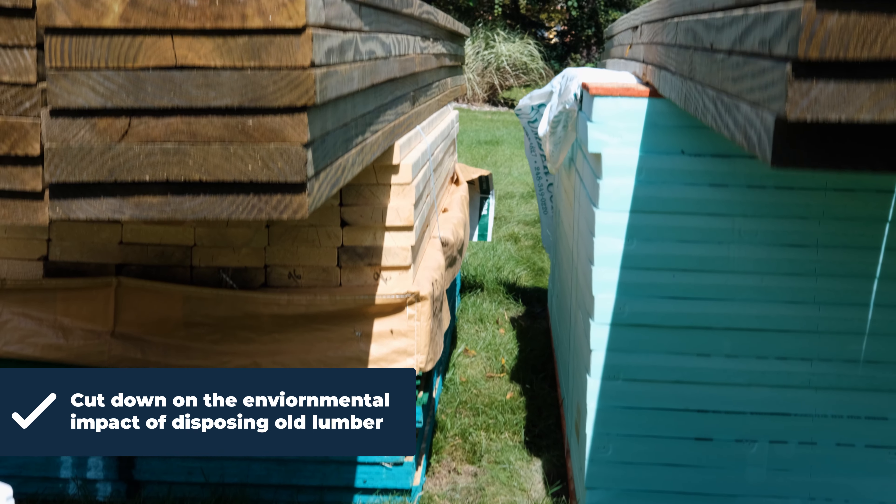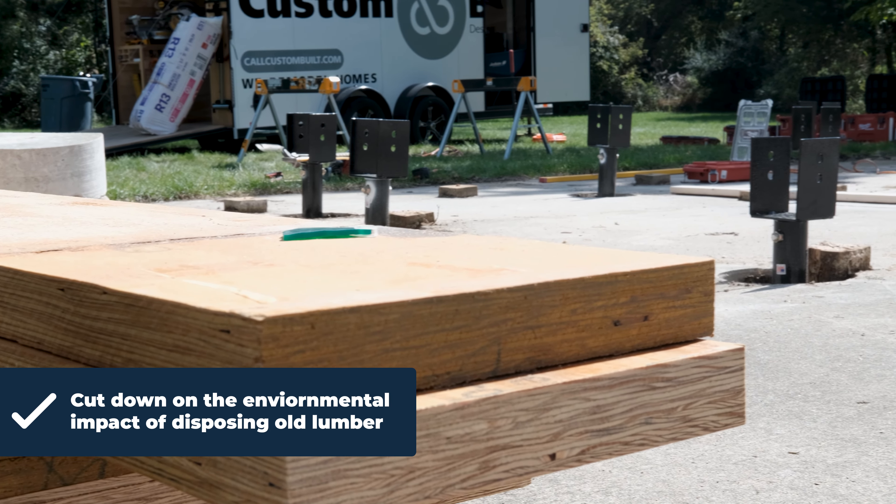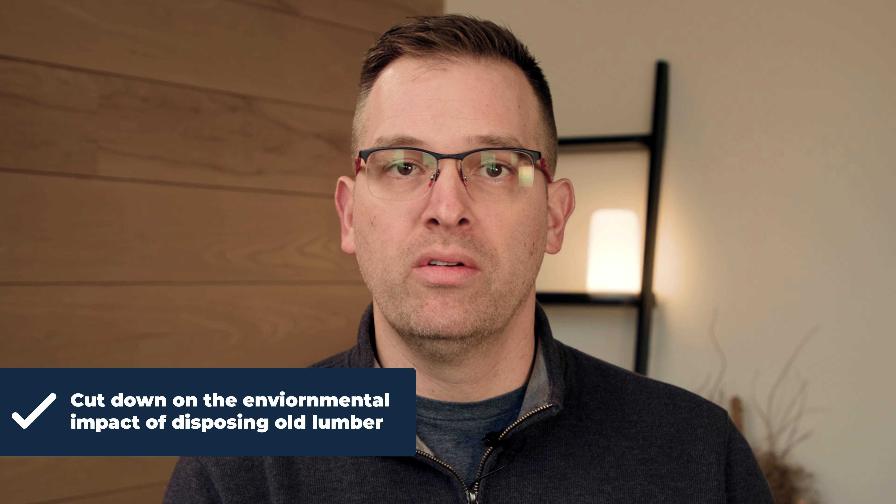The second benefit is time efficiency. If you're building less deck because you're reusing the frame, it's going to go much faster. And the final benefit is, of course, the environmental impact — do you really need to throw away that old lumber? Is it still good, and will it serve your deck and your family for years to come?